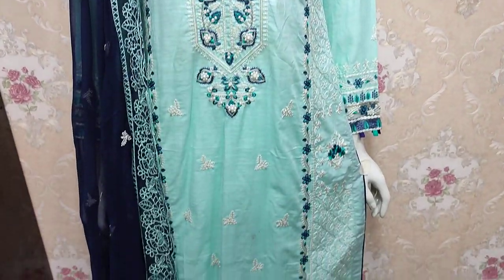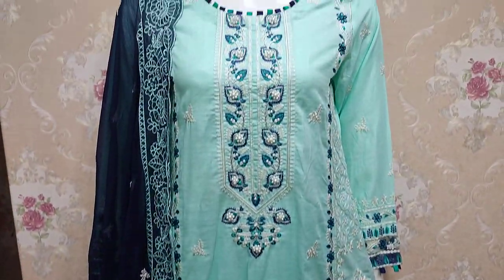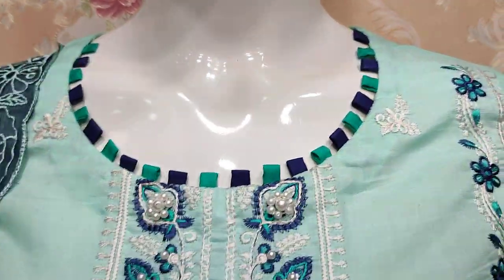Assalamu alaykum everyone, Abdul Qadir here. This is in the Sakafat collection. Cotton Fancy has a new design launch.